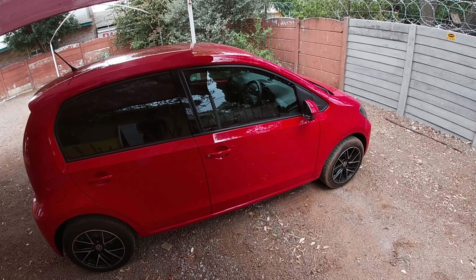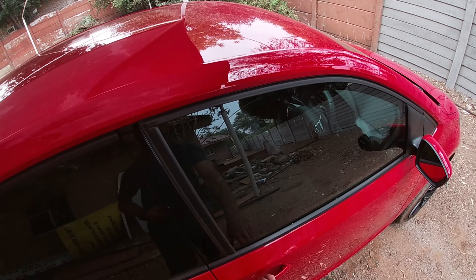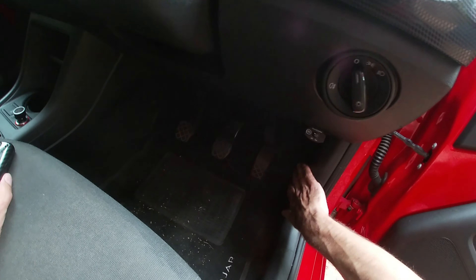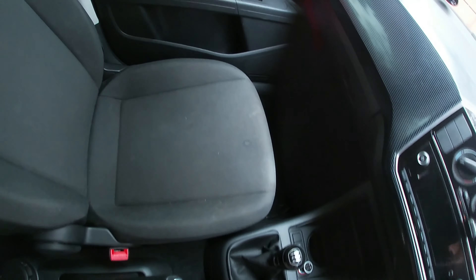Okay, we're gonna show you how to check the oil in your car. First you unlock it, then you have to locate your bonnet opening. Depending on the brand, it will be either on the right side of the driver or on the passenger side.